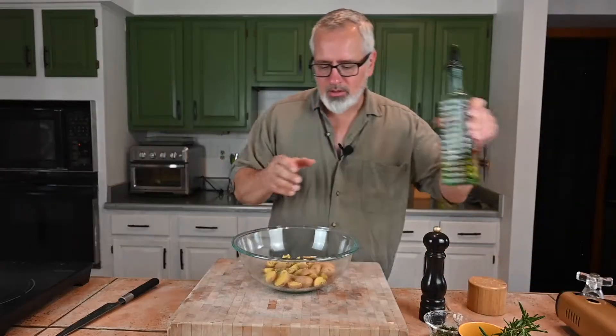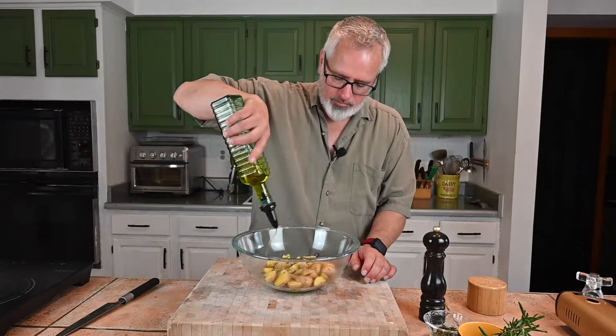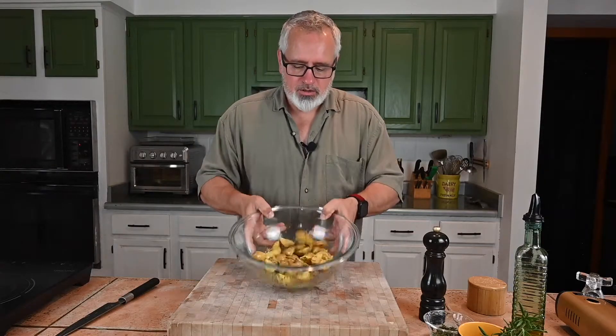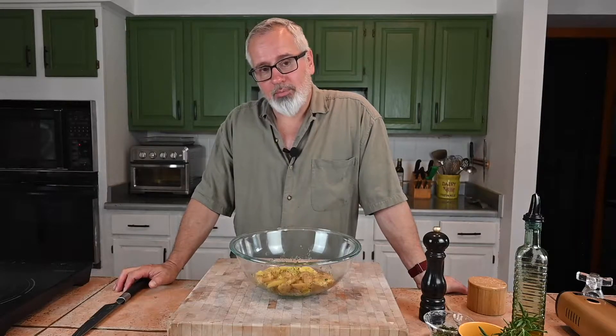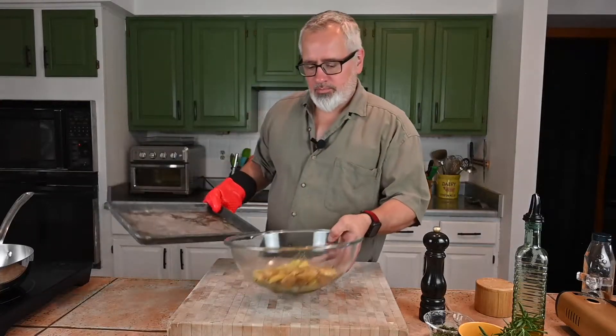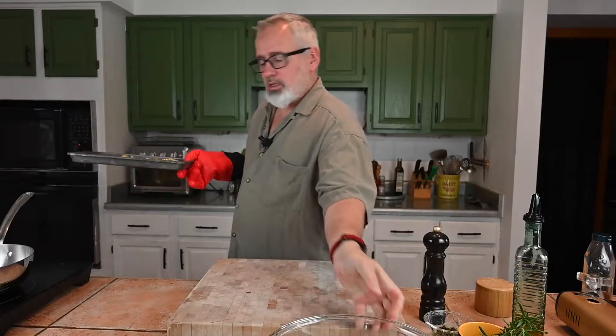Let's get some seasoning on these — and of course, rosemary. I've got baby Yukon golds here, so we've got salt, black pepper, and olive oil. However much looks good — let's give these a toss. Now we just have to wait for the oven to warm up and get these potatoes in. The pan's hot — let's get these in the oven at 450 degrees for about 30 to 40 minutes.